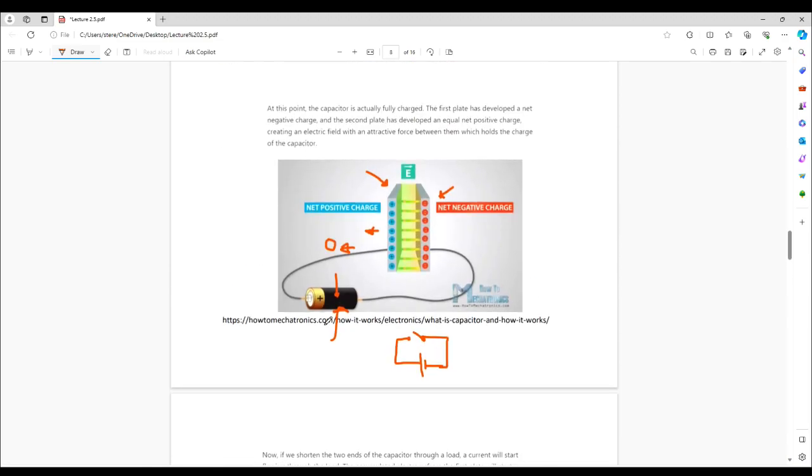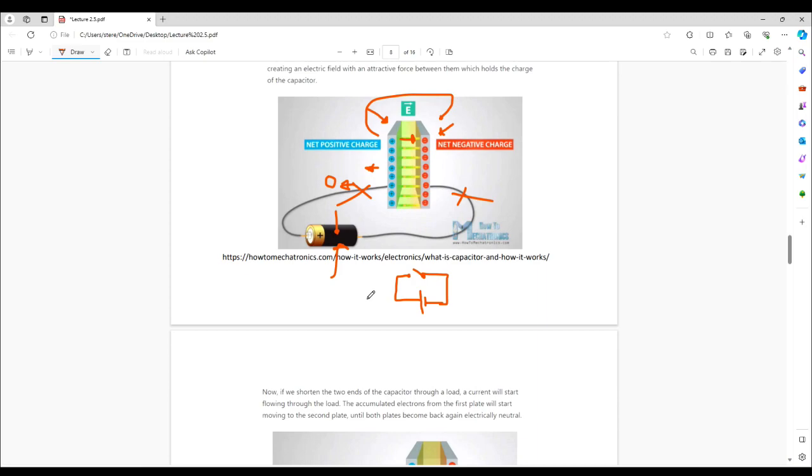Now that the capacitor is fully charged, we can just disconnect the battery and the capacitor will retain that charge — for a certain period of time. There is a little bit of discharging going on because the dielectric is not perfect. Not only that, there's water vapor in the air and it could literally discharge through the air as well. That's one of the reasons static electricity is so bad in winter but not in summer — static electricity can discharge through the humidity in the air.